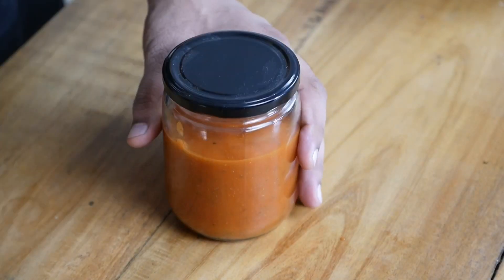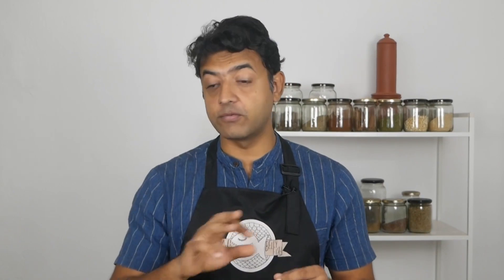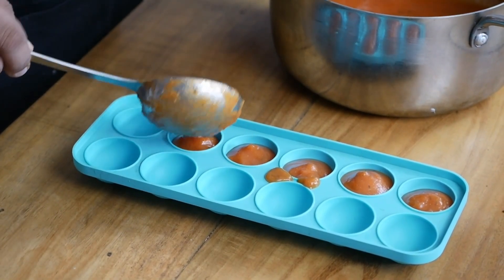This sauce is really helpful when it comes to meal planning. You can store it in a jar and keep it in the refrigerator, and it should last about two days easily. And if you want it to last longer — let's say a month — you can freeze it in a silicone mold like I have done, and then pack it away in a ziplock bag.